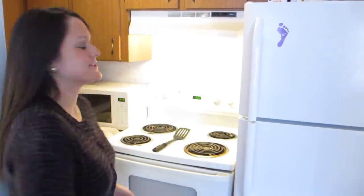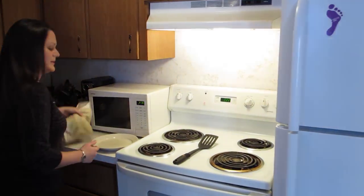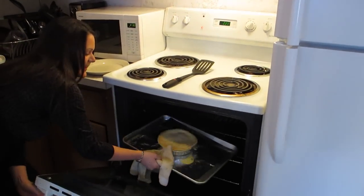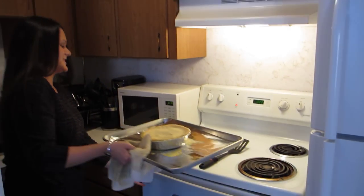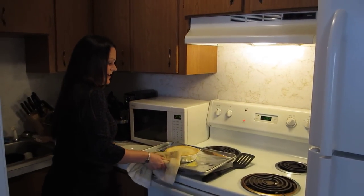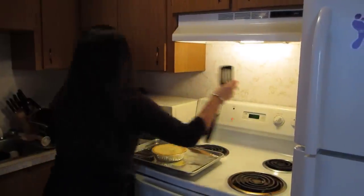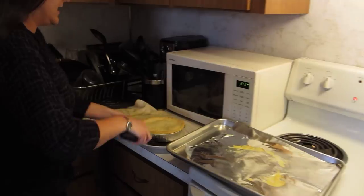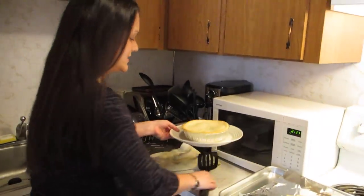All right, it looks like our pot pie is just about ready, so I'm going to take it out of the oven now. It did bubble over a tiny bit, which is no biggie because I put tinfoil, so I can just throw it in the garbage. I'm just going to plop it onto a plate here and bring it over to the table.